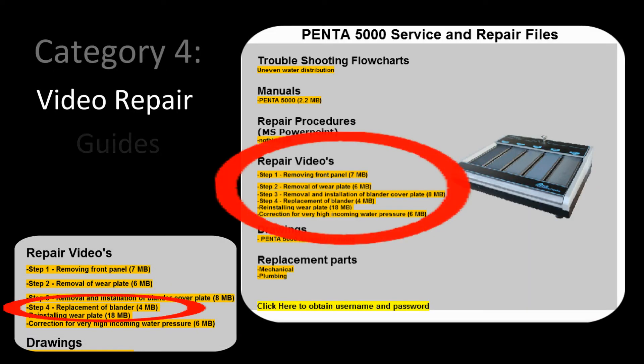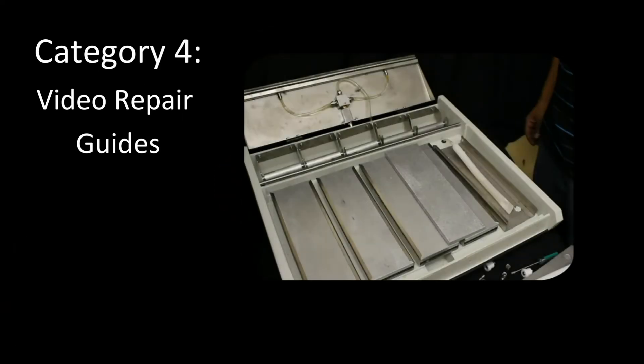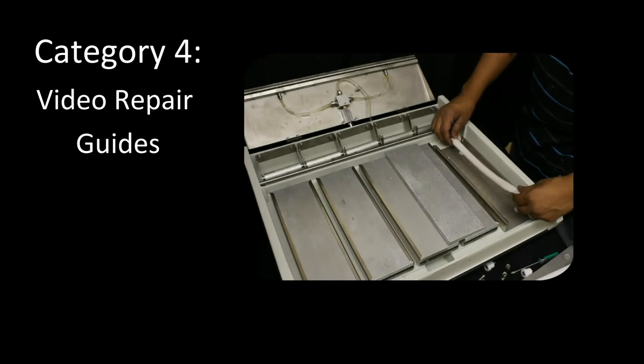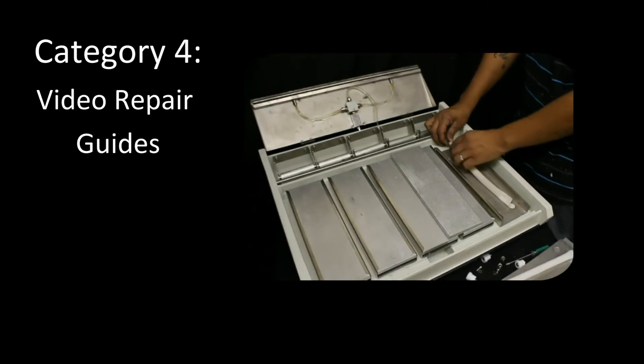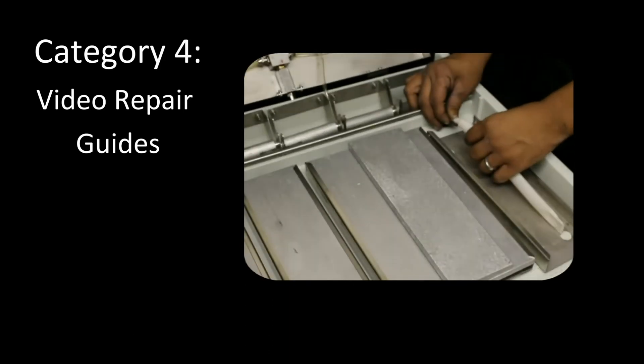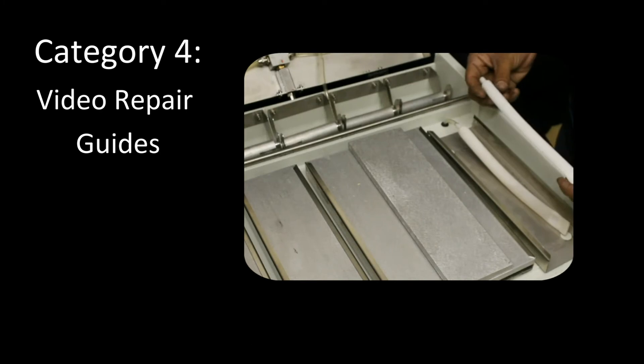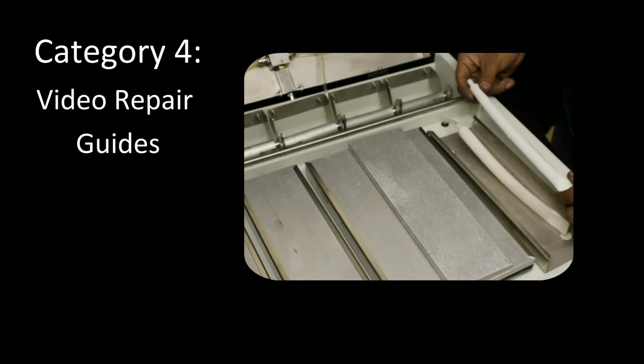The fourth category will show repair videos. Let's do this for the Penta 5000. For step number four, now that you've got the bladder exposed, you simply disconnect it from the water line by pulling. Once it's disconnected, clean and dry it completely. Have your new bladder ready to go. It's always recommended that you use a five-minute epoxy or something to hold it on there securely, but no hose clamp is needed for this.